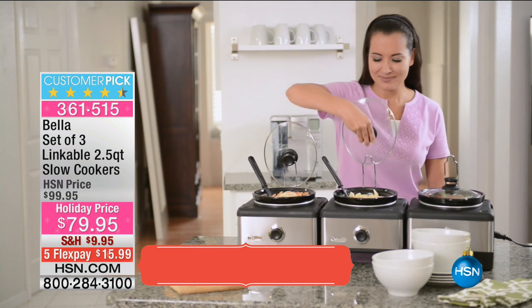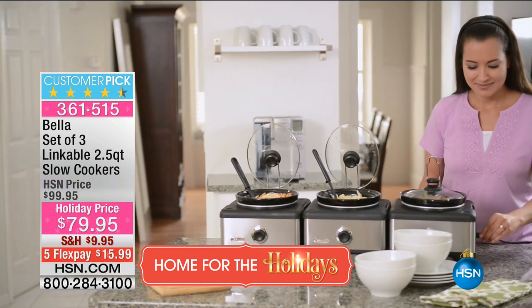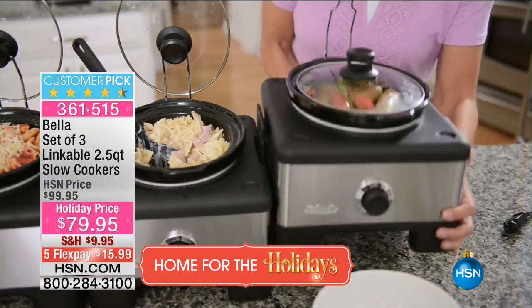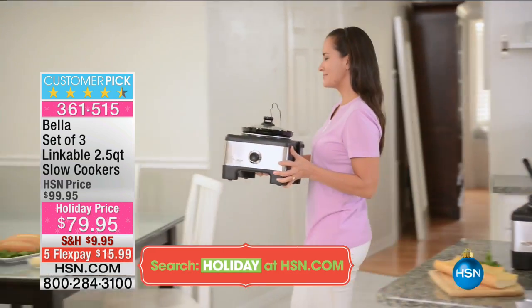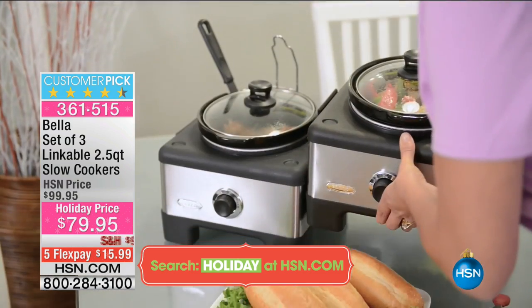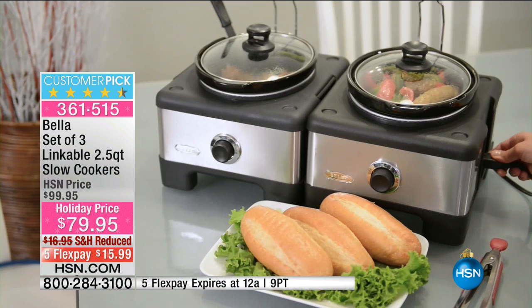At $79.95, this is like going from never entertaining to being a professional caterer. Think about everyone coming over — what about breakfast? Maybe some cooked apples in one, oatmeal in another. It's a customer pick on HSN.com with 60 reviews. It's a 2.5-quart slow cooker times three — three separate slow cookers.